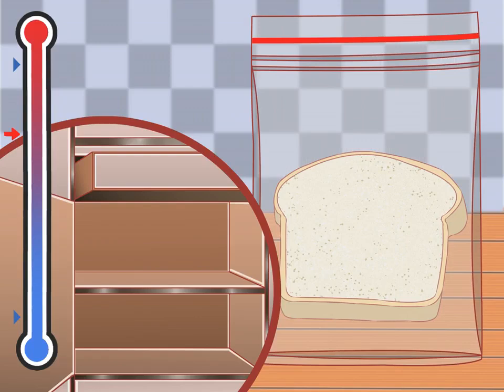Store the bread in a damp, warm area. Mold thrives in warm environments with moisture in the air. Mold is a heterotroph, so it does not need sunlight to create food — it gets food from the bread itself in the form of starch, which is broken down into smaller sugars. This is why mold often grows in dark, damp areas such as basements.